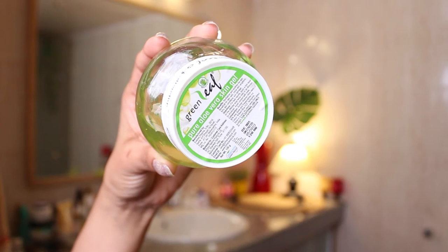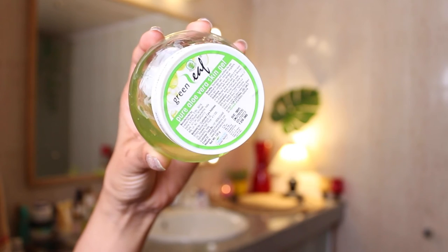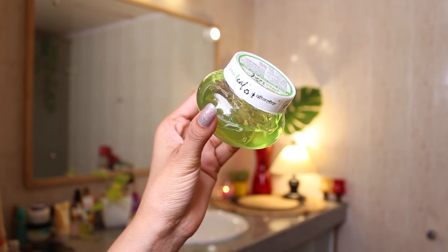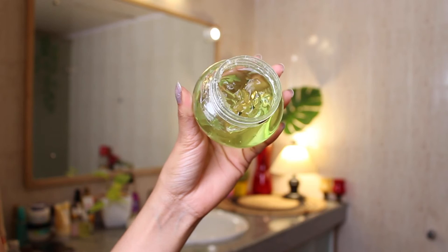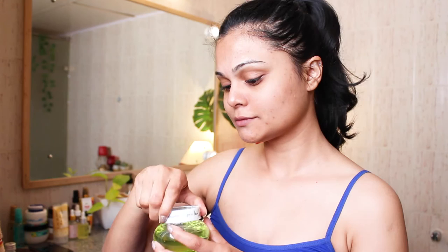Shaving your face once a week or every 15 days is good enough and it's totally your choice. If you want to shave your face, you can do that; if you want to avoid that, you can totally do that as well. I like doing it as it gives you very smooth skin. For shaving, I'm using this aloe vera gel from Greenleaf — this costed me 120 rupees only and you get 120 grams of product, which is really good.